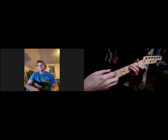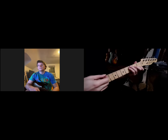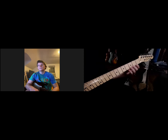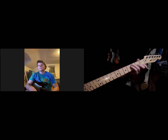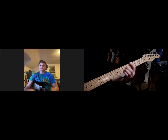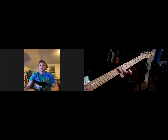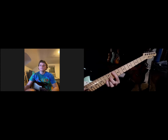The key of the CAGED sequence is that as you invert a chord up the neck, it goes in the order of the letters in the word CAGED. First we have the C shape, then the A shape, then the G shape, then the E shape, and then the D shape.